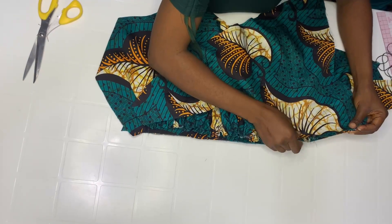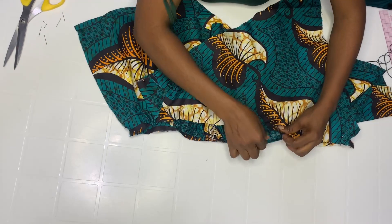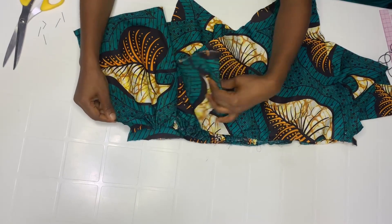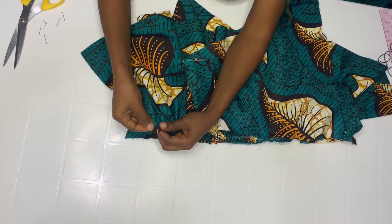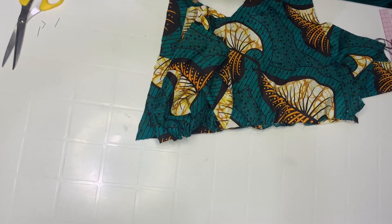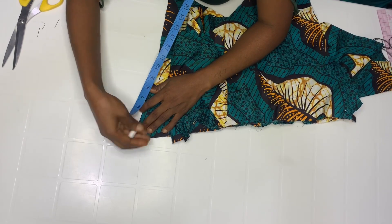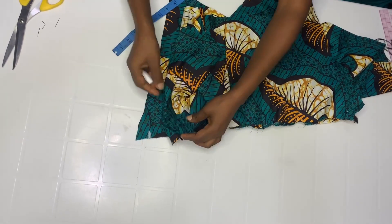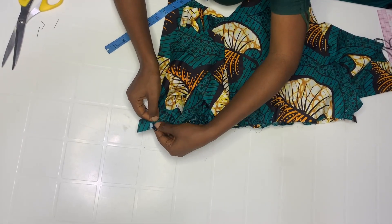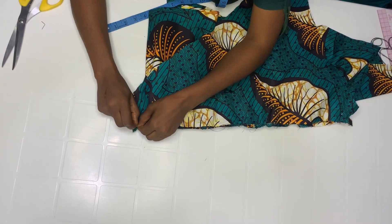Get your center front and pin it down at this point, then do the same thing on the other side. Also pin here. When you come to the down parts, fold in half inch — remember I'll be hemming down by one inch, so make sure it's one inch upwards. Stop at that one inch, fold it at that one inch, and stop. Then pin down the center front also.